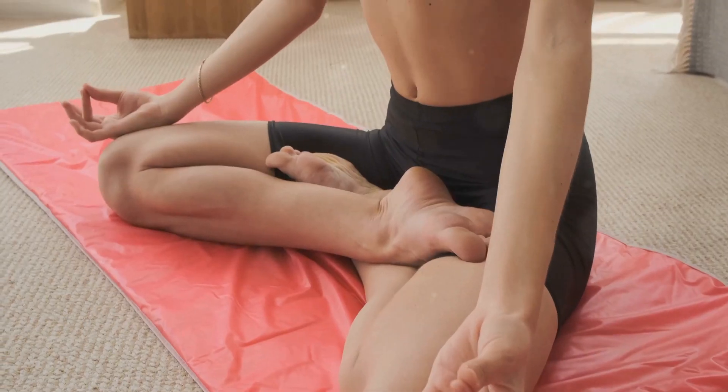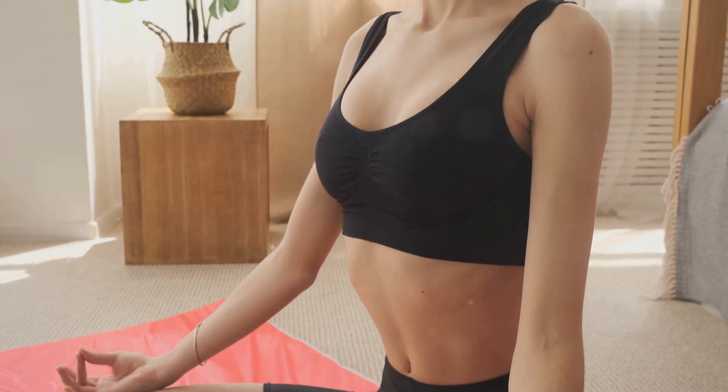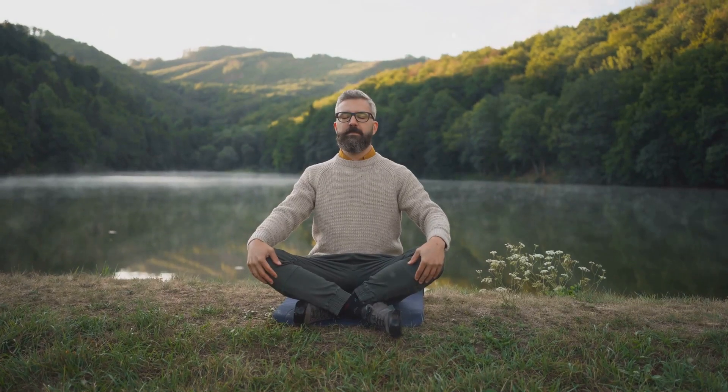As we move through these poses, keep your focus on the present moment. This is your time, your space. Let go of any other thoughts and immerse yourself in the tranquility of now.